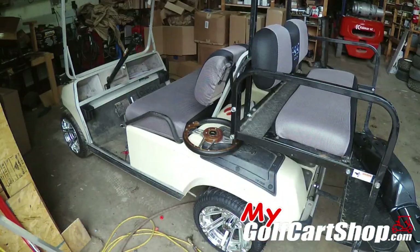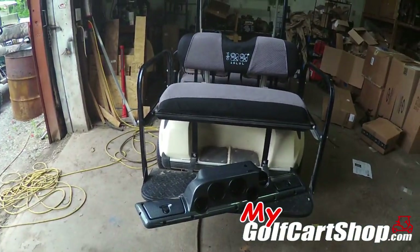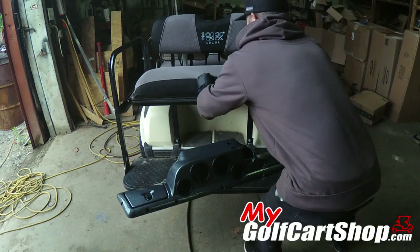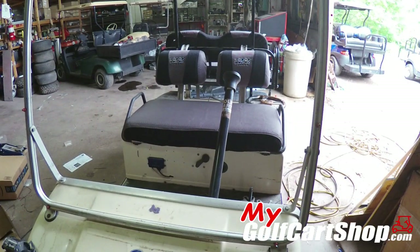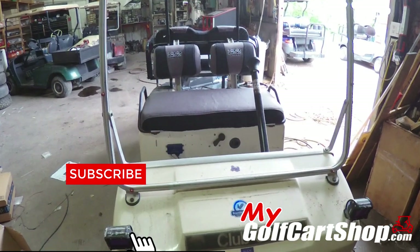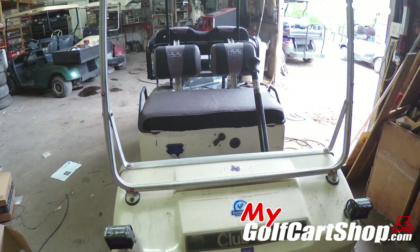For just a throw-over and buckle-together type deal, I really like the way these lay out. Let's take a look at this thing all the way around. That's the best part right there — it can be readjusted and made to look really close. I think it turned out pretty good to be just some covers that you throw over, strap together, and pull the elastic cords tight.